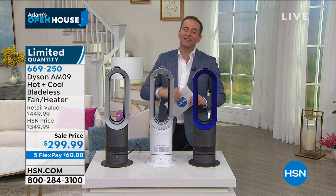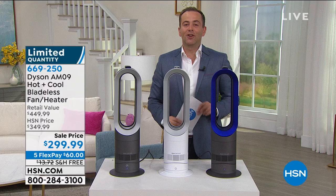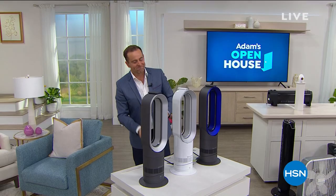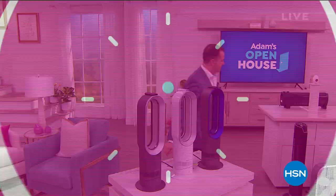The amazing Gemma Kent and the whole team from Dyson. Coming up soon, salon nails. I can get you them in a few moments. Stay with me on HSN.